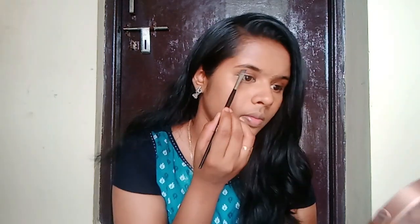Next, eyebrows. Eyebrows are very important — they make a big difference in our face. We have to fill the eyebrows using an eyeshadow palette in black color. On our channel we have a video on how to fill eyebrows, so just check that out.